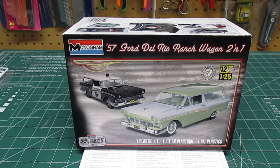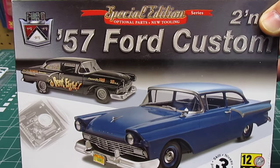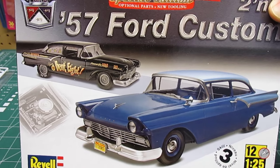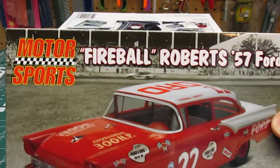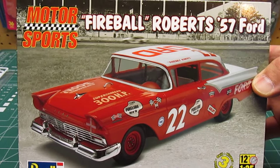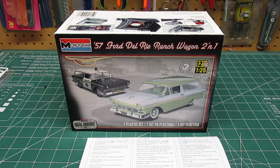This 57 Ford kit is a continuation of other kits that Revell has put out using the 57 Ford. The first kit that came out was this beauty right here, the 57 Ford Custom, and a lot of people have built that — it's a very nice kit. Then the second kit they came out with on that 57 Ford was the Fireball Roberts, another beautiful old stock car kit. And now we have the 57 Ford Del Rio Ranch Wagon version of that kit. They just keep improving on it and adding different versions.